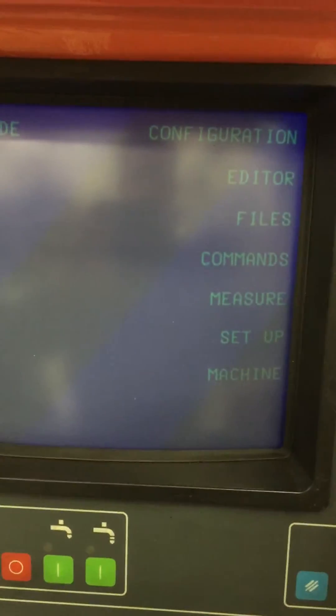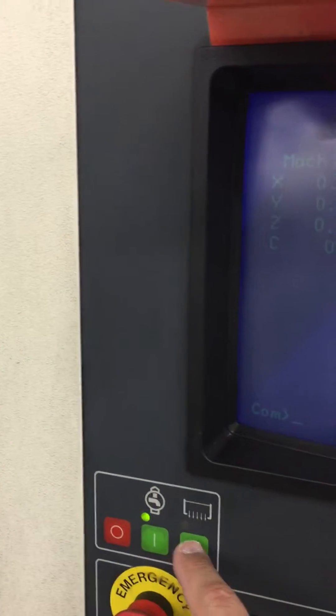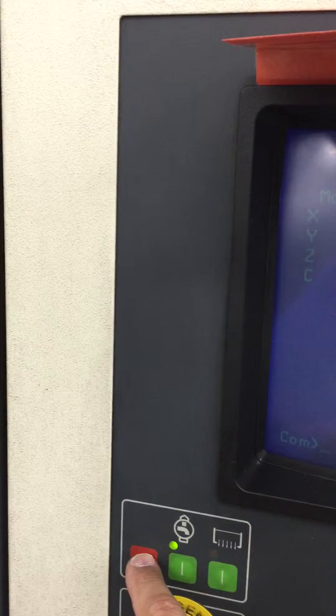We're ready to burn now. We have filled our tank up and we can see the light is green. This button is to drain the tank when you want to drain it, and then you hit the off button.